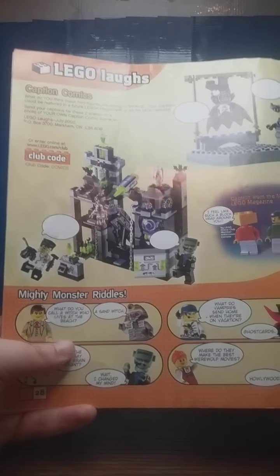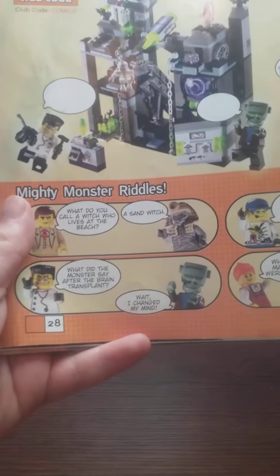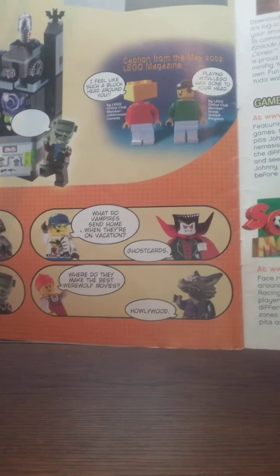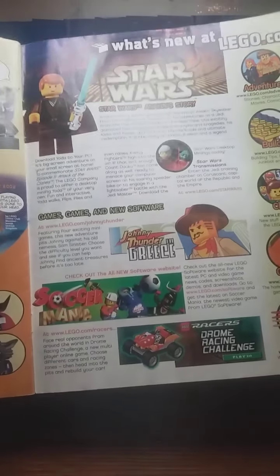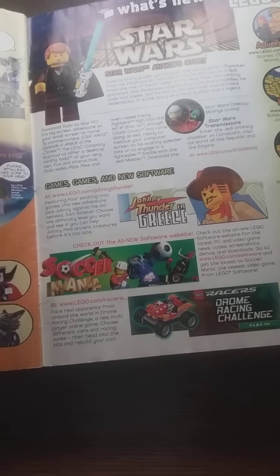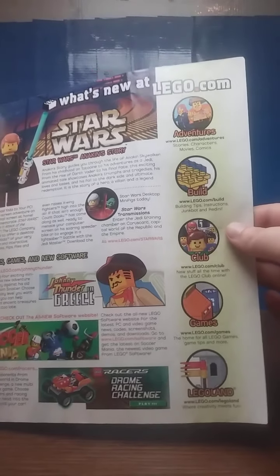This is actually jokes — if you want to tell someone a LEGO joke, pause the video and write them down. And you've got some advertising for LEGO Star Wars, LEGO Johnny Thunder, Sticker Mania, LEGO Racers the Game, and LEGO.com stuff.